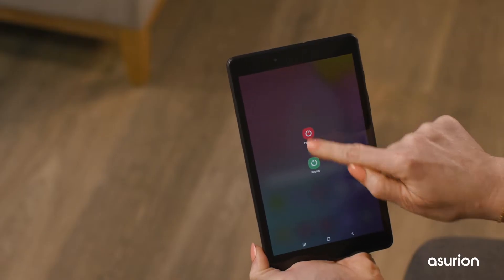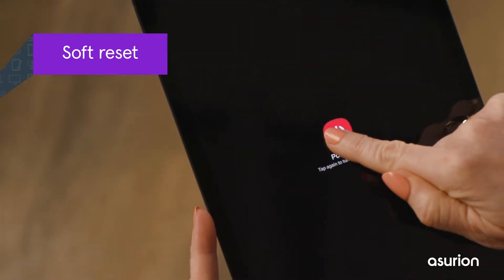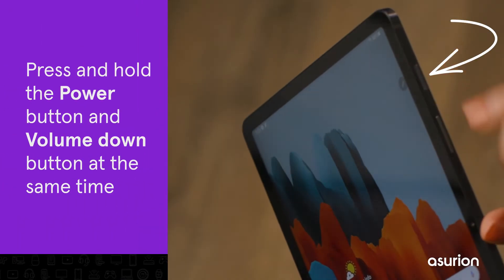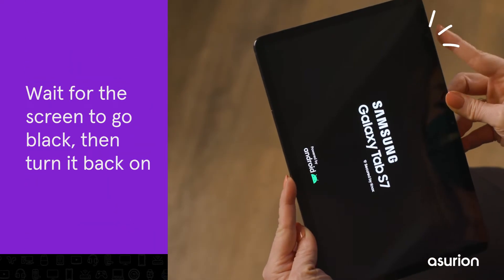There are two ways to reset your tablet: a soft reset and a factory or hard reset. A soft reset is a simple restart — try this first. It can fix many problems without deleting any of your personal data. To soft reset a Samsung Galaxy tablet, power cycle your device by pressing and holding the power button and volume down button at the same time. Wait for the screen to go black, then turn it back on.